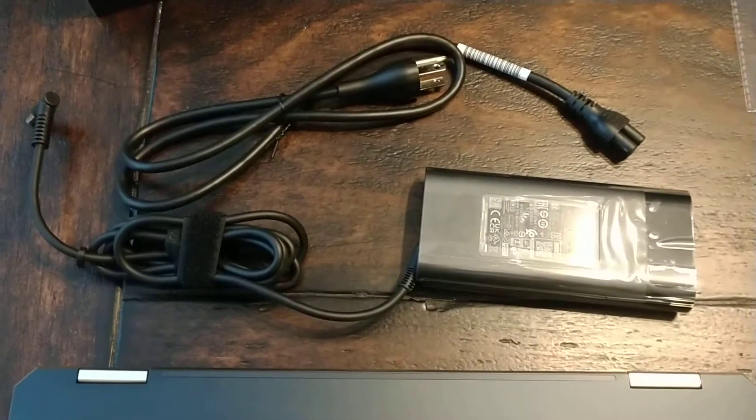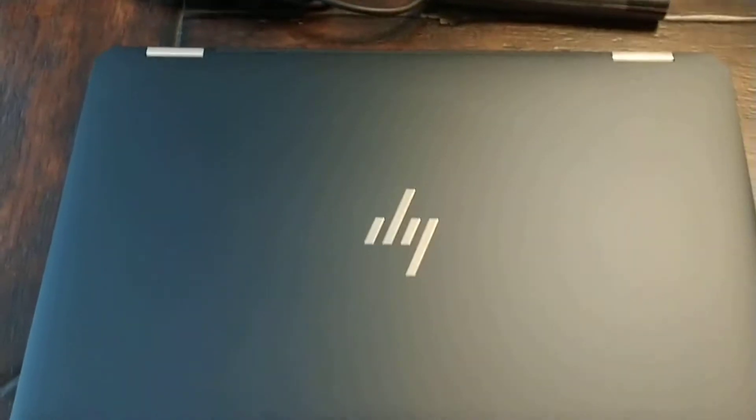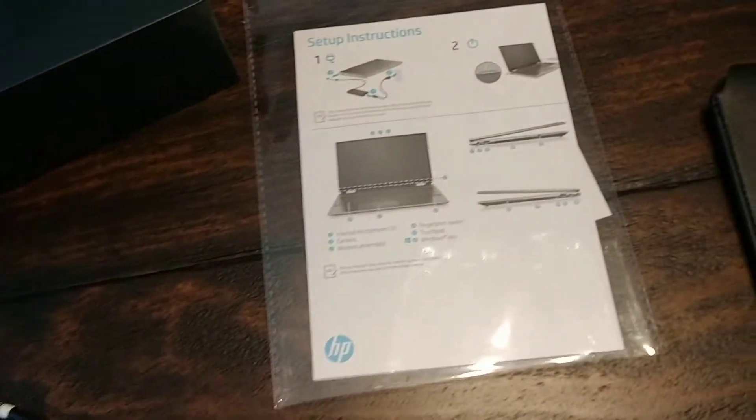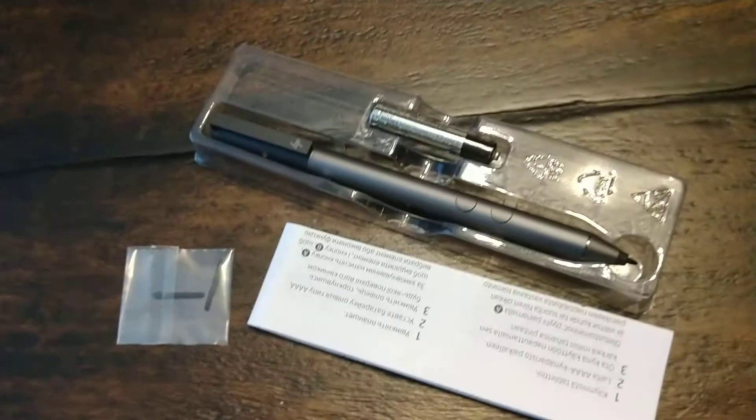So obviously it comes with your power cord here. There is the laptop, instructions, a nice case for the laptop, and then your stylus.